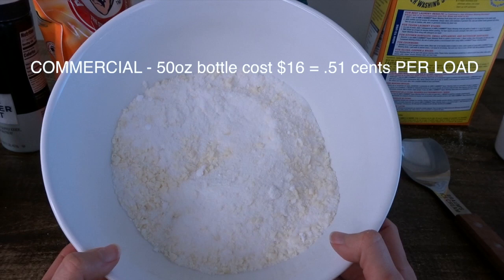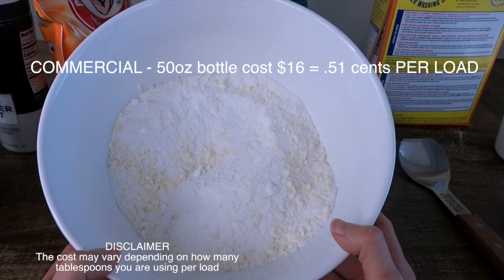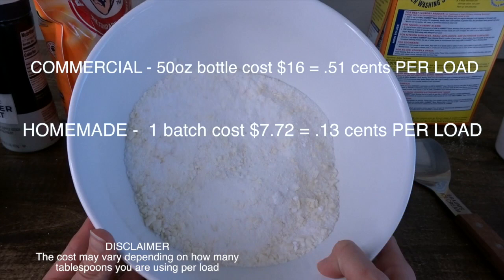When you go out and buy a commercial brand detergent, usually a 50-ounce bottle is $16, which is about 51 cents a load. But this homemade laundry detergent only costs 13 cents per load, so you're saving yourself a lot of extra money just by doing this simple step.